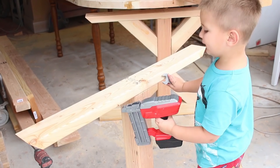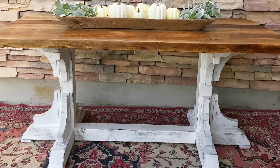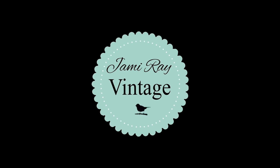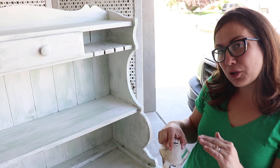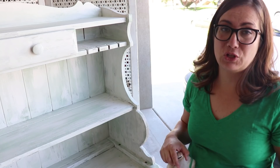Hey guys, today we're going to show you how we finish off this farmhouse hutch that we painted live on Wednesday. I'm going to show you how we sand it down to just knock down the texture a little bit, give it some distress, and how we're going to seal it with a clear coat so it's ready for the shop.